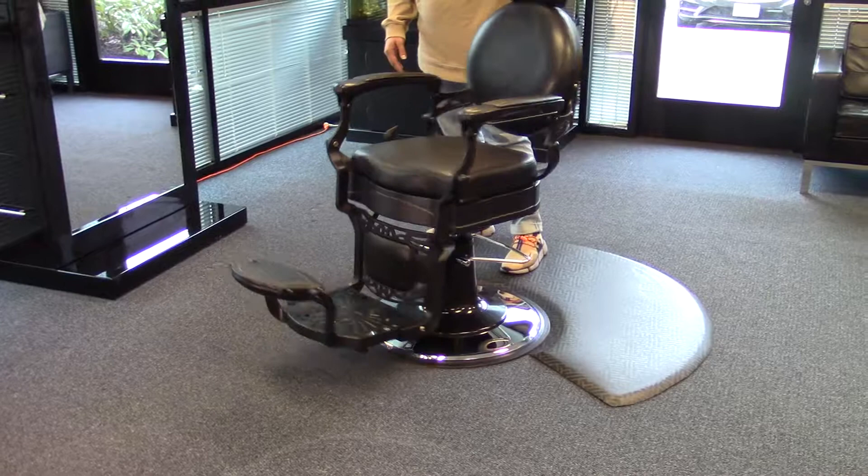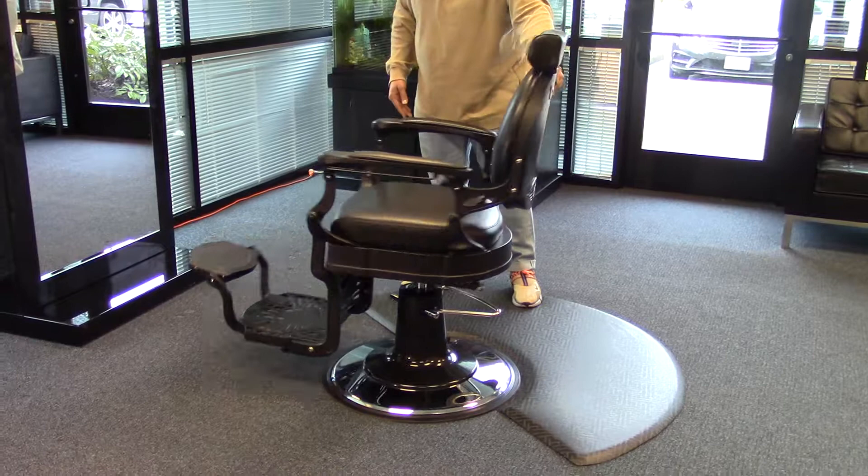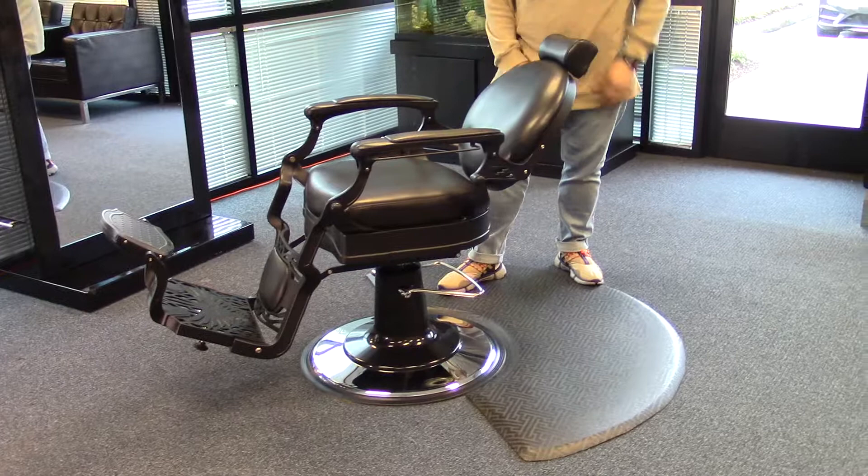This chair does rotate 360 degrees. It also reclines 45 degrees.